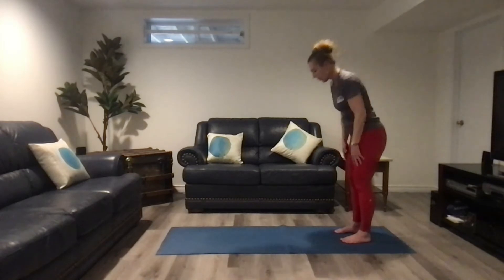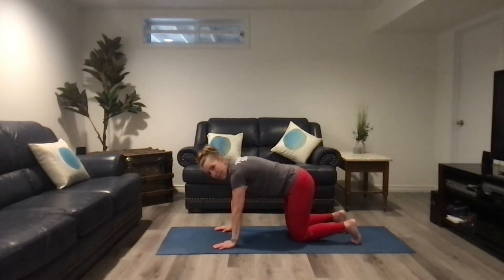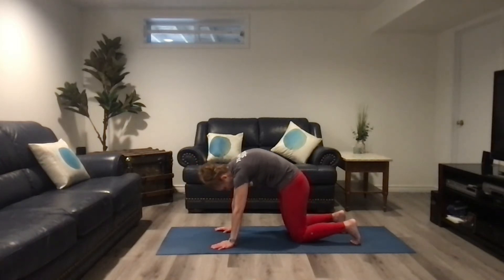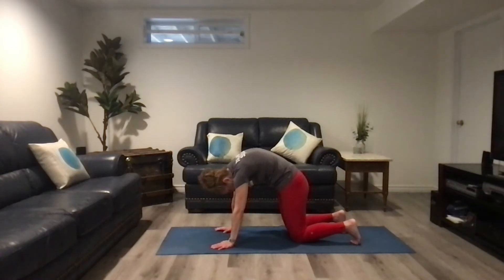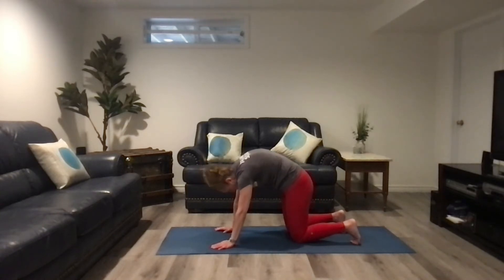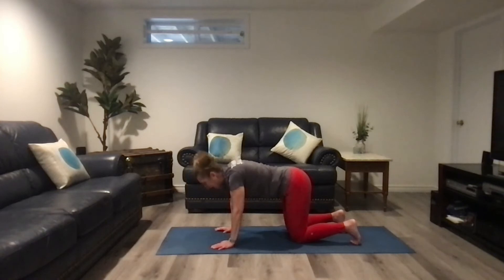Now go down on your knees and hands into a hand-and-knee tabletop position. We're going to do some cat-cows to start really bringing the breath into our core area. Breathe in and curl your back up into cat. Then breathe out and release into cow position. Breathe in to your cat, breathe out to your cow — repeat for a total of four rounds.